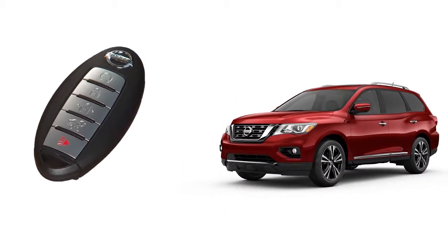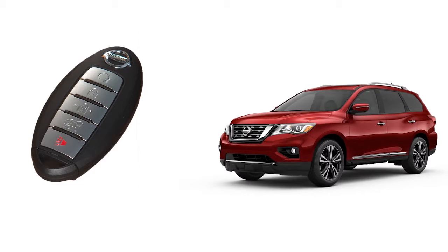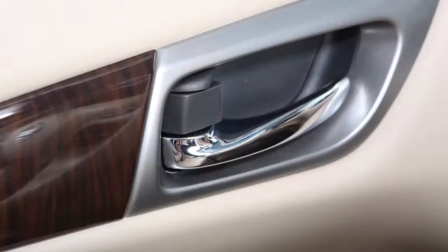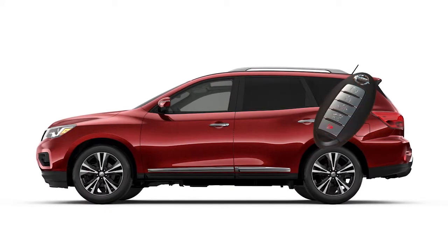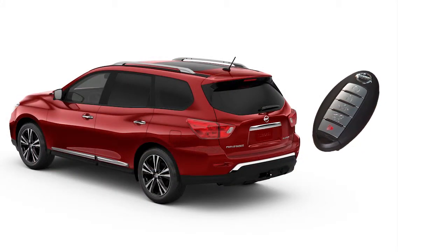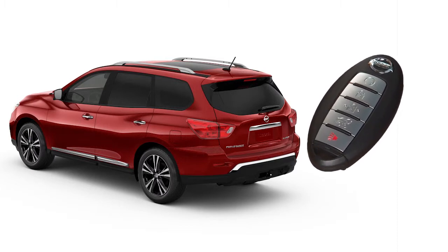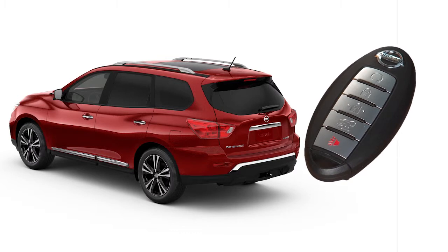The remote start operating range is approximately 60 meters from the vehicle. For remote start to function, the car must be in park with the ignition off, and all doors must be closed and locked. Laws in some communities and provinces may restrict or forbid the use of remote starters, or require a person using remote start to have the vehicle in view. Check local regulations for any requirements.